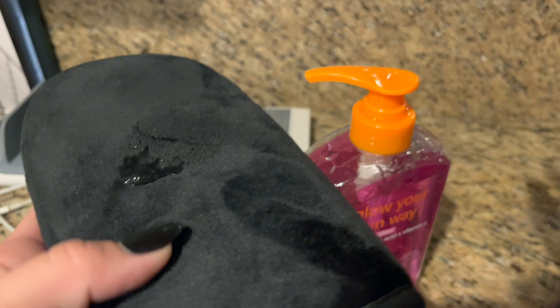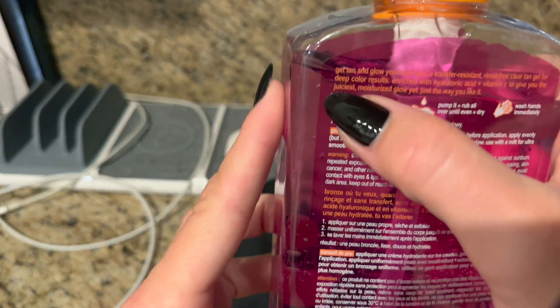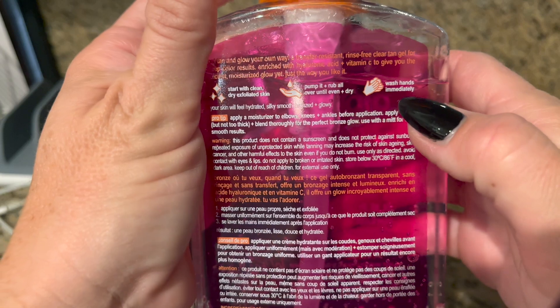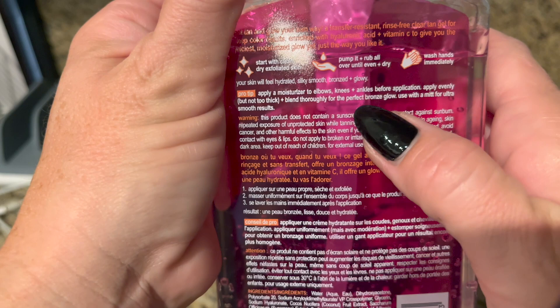You want to start with clean, dry, exfoliated skin. Pump it, rub it all over until even and dry. Wash hands immediately. Your skin will feel hydrated, silky smooth, bronze, and glowy.